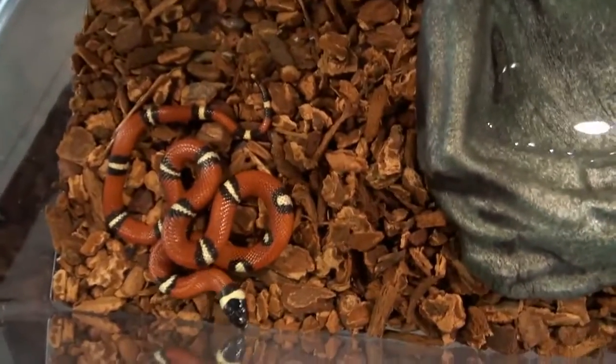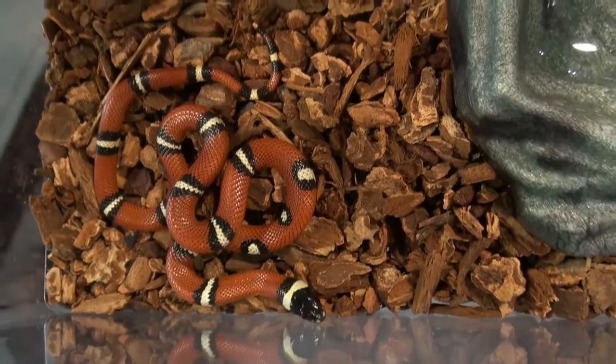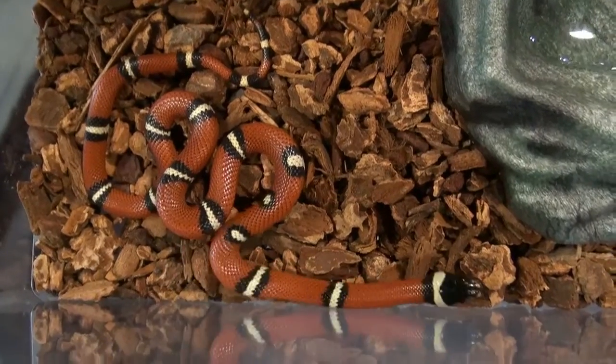Milksnakes — we've got quite a few of them in our milksnakes section at BigApplePetSupply.com. I'm Stephen, the pet man. Thank you for watching.